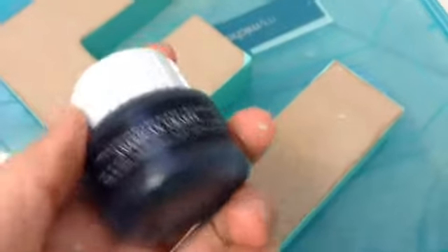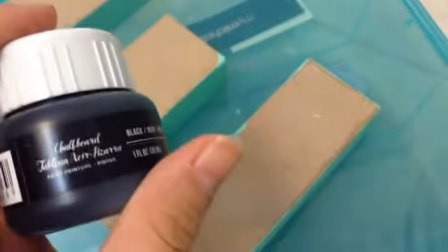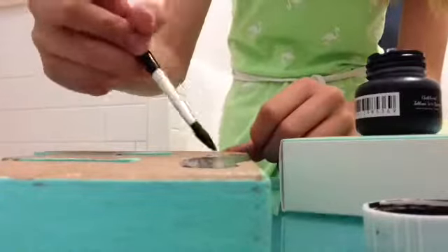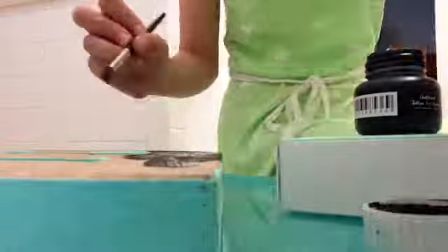I'm just going to paint the sides of my letter blue, since that's the color I want it to be. Then I'm going to let it dry — it dries pretty fast. After that, I'm going to paint the top part with chalkboard paint and wait for that to dry as well.